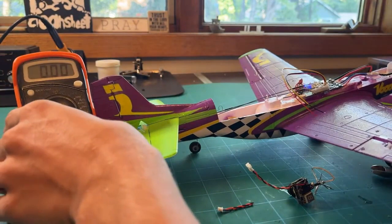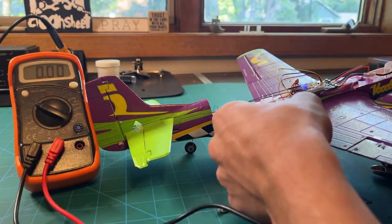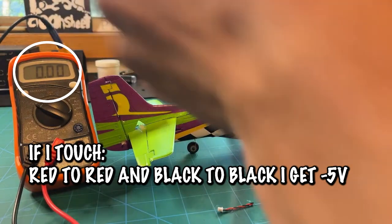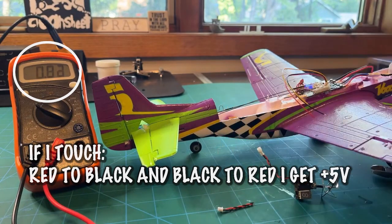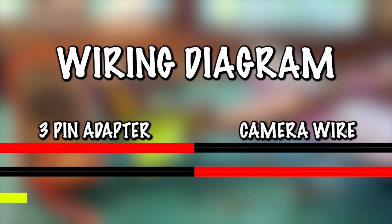The most important part of any modification is making sure your electronics work before you plug anything in. Here I've got a multimeter touching the red wire to the red wire of the adapter — I'm getting a negative 5-volt output. If I swap those wires and touch the red of the multimeter to the black of the adapter, I get a positive 5-volt output. So that means when wiring it up, we connect the red of the 3-pin adapter to the black of the camera wire, and the black of the 3-pin to the red of the camera wire.